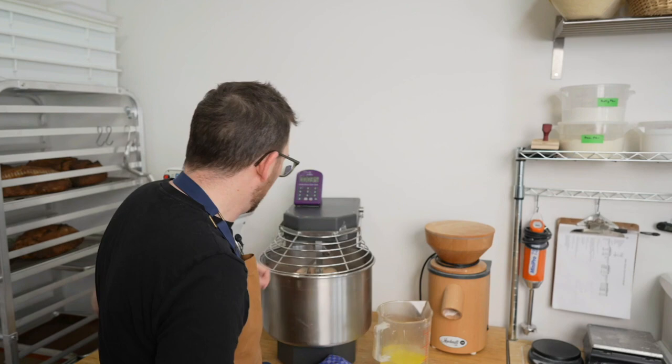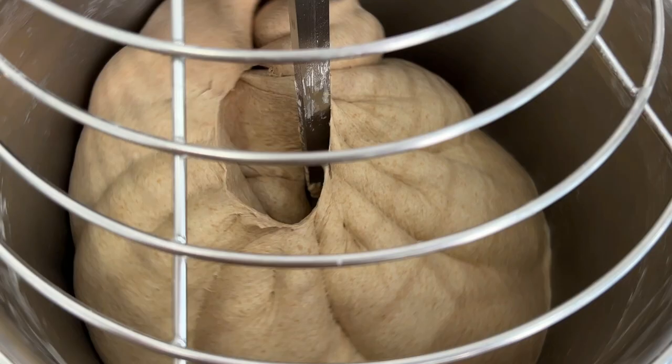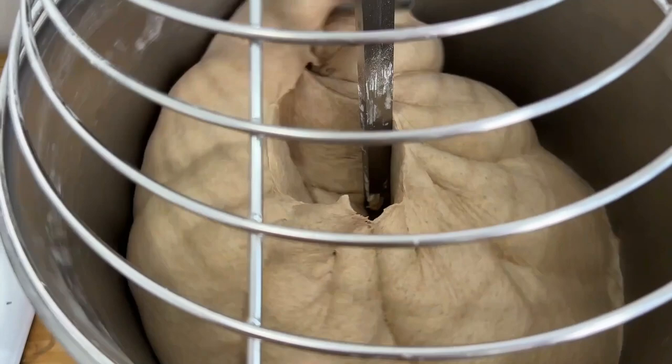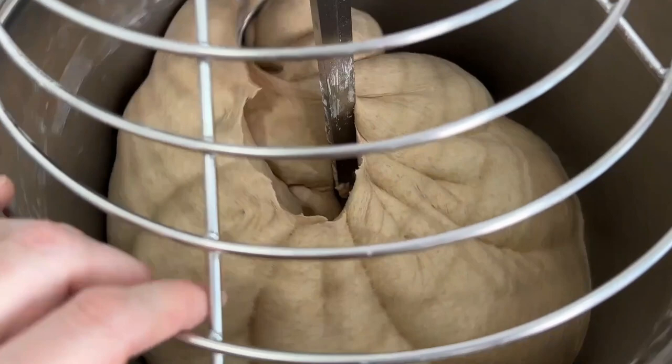If you're making this in a planetary mixer, you're going to notice the sound of the dough slapping against the sides. In a spiral mixer, the dough kind of snaps off the hook — pop, pop, pop. You can also see the ridges in the dough. If you look down, it has this pumpkining effect. And then finally, if you look at the very bottom, it's pulled away from the sides of the mixer.